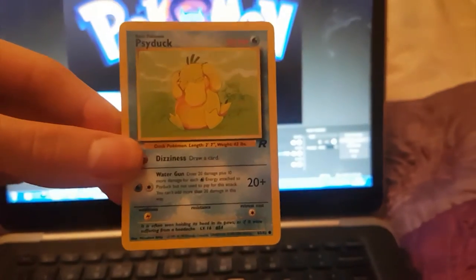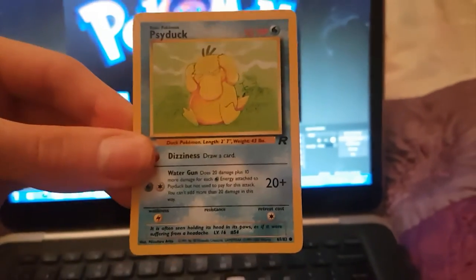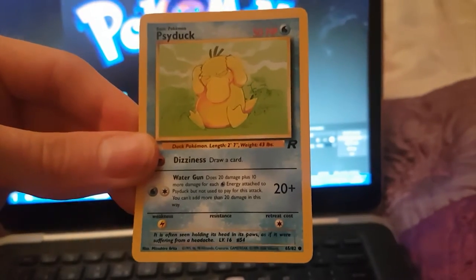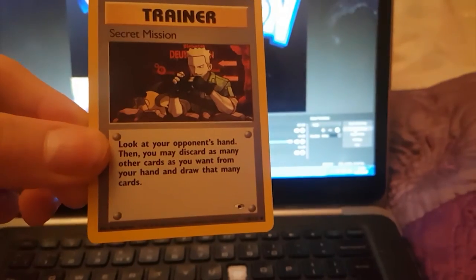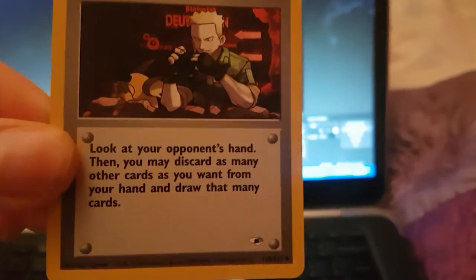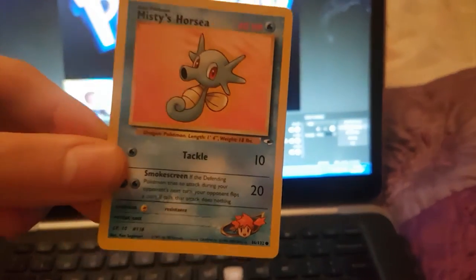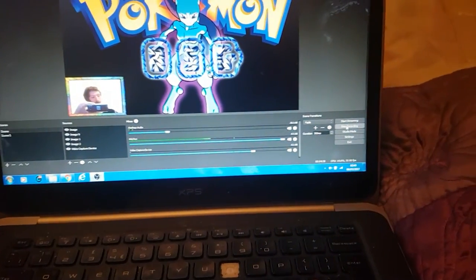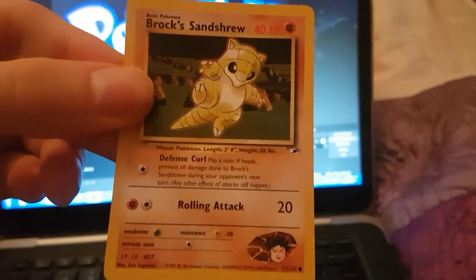We've got a Psyduck from Team Rocket — I think the R stands for Rocket but I'm not sure. Psyduck's beast. We've got Lieutenant Surge — that looks like Lieutenant Surge, Secret Mission. Sick guys. We've got a Misty's Horsea — hope I'm not going over the same Pokémon cards. Then we've got a Brock's Sandslash. Sick guys.